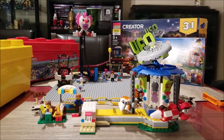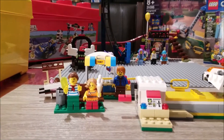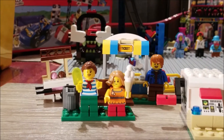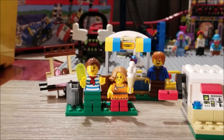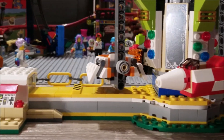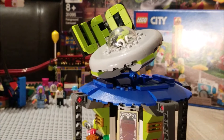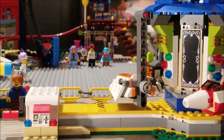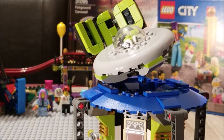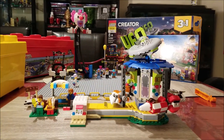Now this is a fantastic little build. It comes with three minifigures. Here they are, along with those little side builds: a ticket booth, a bench, and an ice-cream trolley, along with the main build, the ride. So without any further ado, let's get to the top three things about the fairground carousel, or the main build for set 31095.